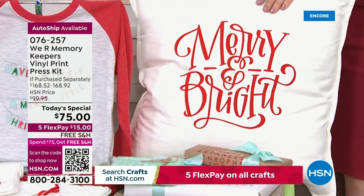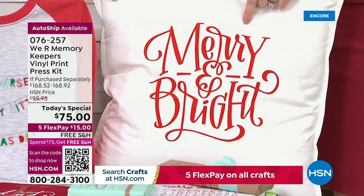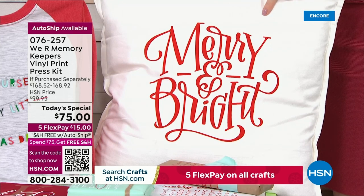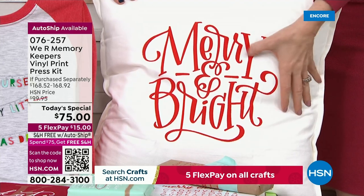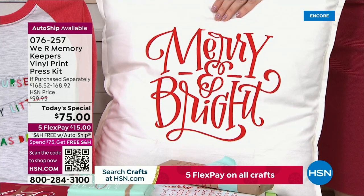Look at how gorgeous this is. Say you wanted to make a set of these, one for all your neighbors. If you were trying to do this, you'd have to cut each one on your die-cutting machine, manually weed it, iron it on, do the next one, cut it again, iron it on, weed it, cut it again. This one — once you do the screen, you swipe it with whatever colors you want to use. And when you're done, if it's removable vinyl, you can just wipe it right off.